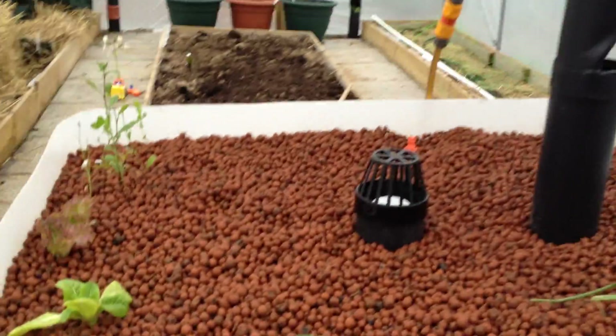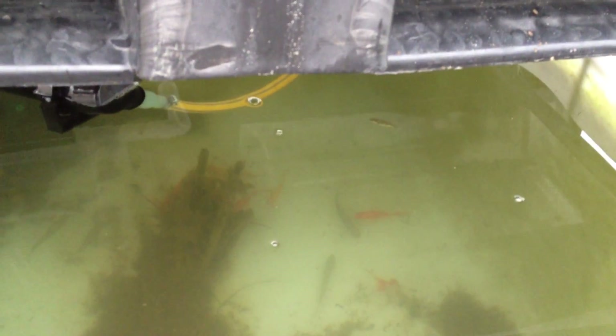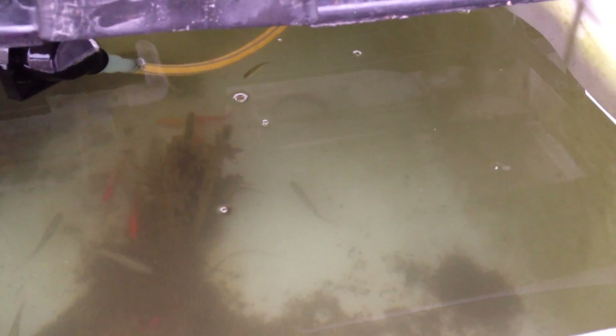We try to feed the fish natural food — some chopped-up worms. If we drop in some chopped-up worms, you can see the fish coming and feeding on them. There's a lot of algae and growth in there too, so they always have food available. They're fed pretty regularly as well. These are just garden worms.